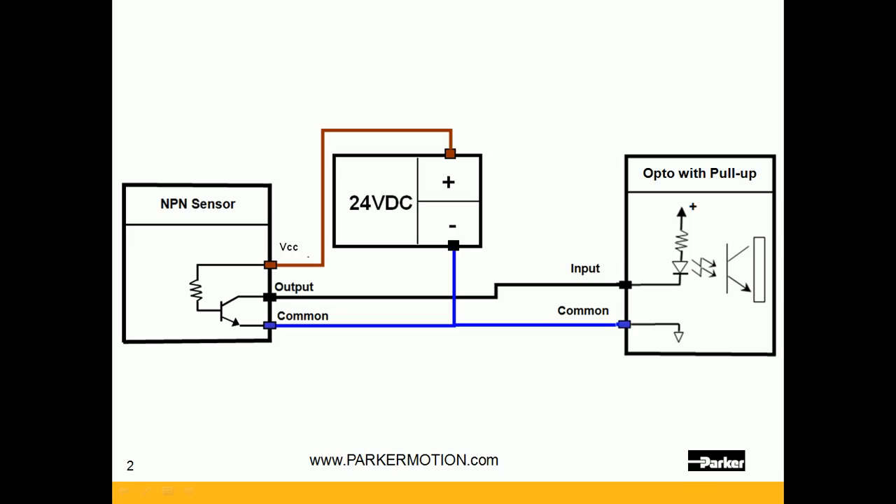The current flows from the pull-up out of the input, so that is a sourcing input. It is then wired to the output, and the output switches it to common, so the output is sinking the current to DC common, and that gets tied back to the input's common as well as the power supply reference.